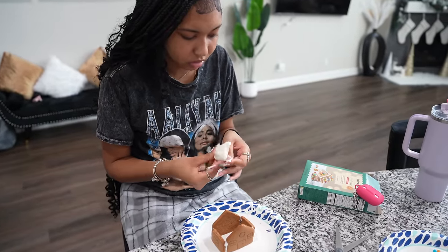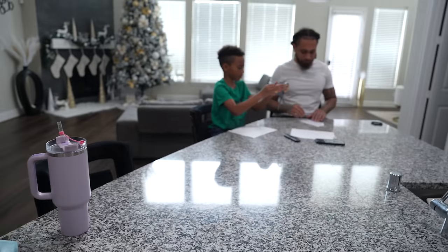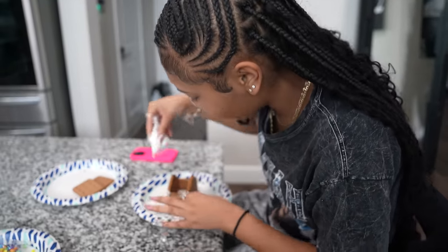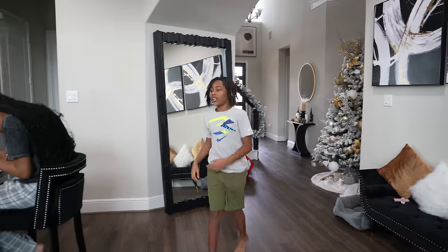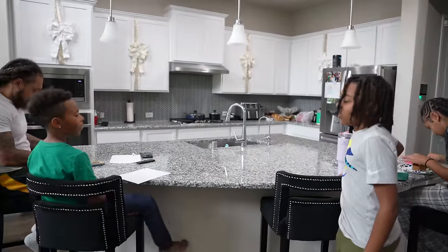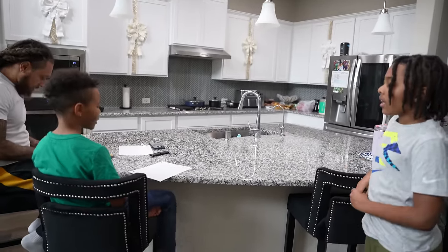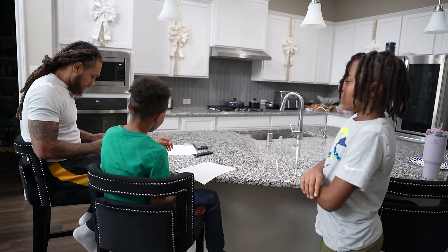Do you need those scissors right there? Slide them over, thank you. It's falling apart. What are you guys doing? Me and daddy are making paper airplanes, and Avi's making a gingerbread house. Can I join in? Yeah, hold on.